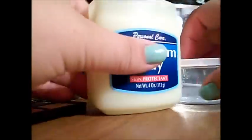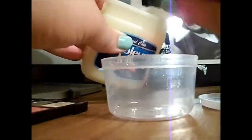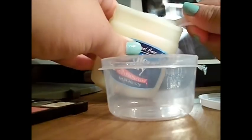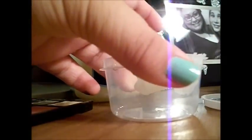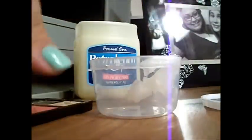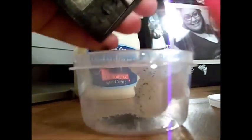Let's get started — we're going to open up this Vaseline. It looks like that. And we're just going to scoop out some. There's going to be no measurements whatsoever. Take about that much and I'm going to scoop it off into the container. And then I'm going to take the black eyeshadow and put it in here, just scraping it in.